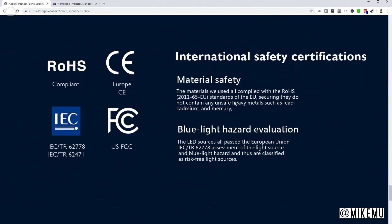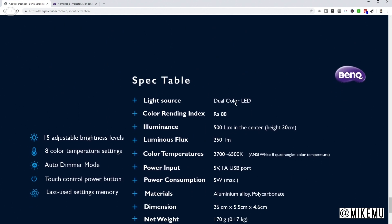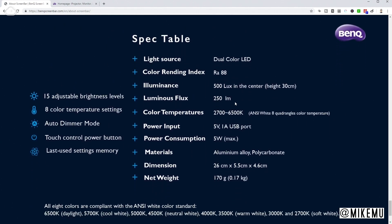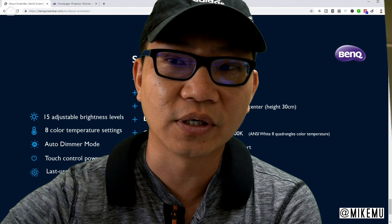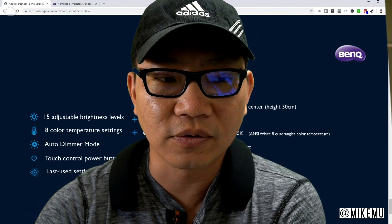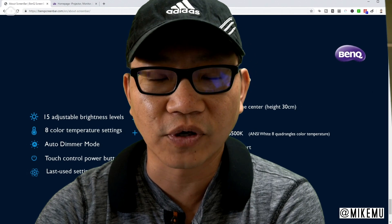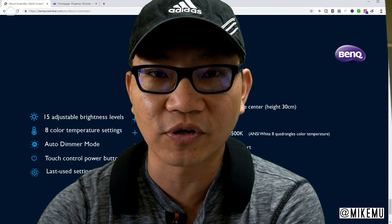Here's a bunch of international safety certifications — something at this price and quality level is definitely going to have all those. Complete specifications: 15 adjustable brightness levels, eight color temperature settings as I was saying earlier, an automatic dimmer mode, touch control power button, and last-use settings memory. The last-use setting memory is pretty useful because if you've unplugged it and you're going to reset it, all you have to do is plug it back in. You don't even have to press and reload the favorites button.